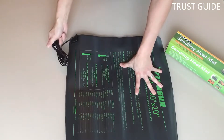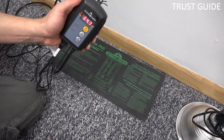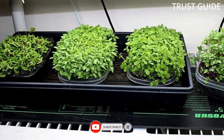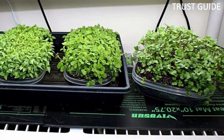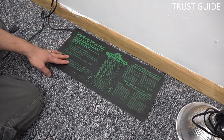Using its tactile buttons and clear display, you get a steady temperature, uniform heat distribution, and superior craftsmanship. This 20x20.75 heating pad with a 5.9-foot power cord is suitable for two standard 1020 trays and slightly larger. It also runs on only 40 watts to help you save on electricity.